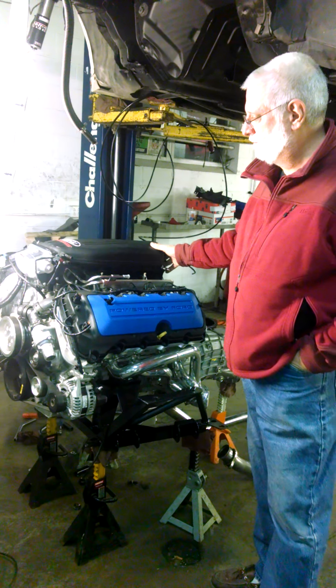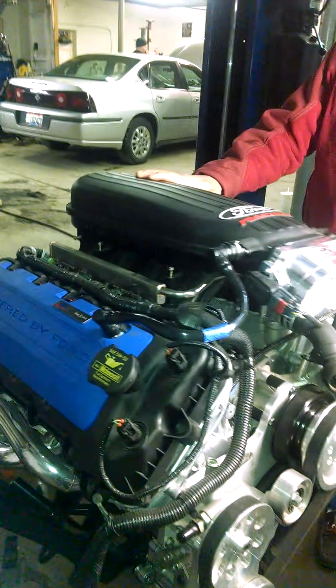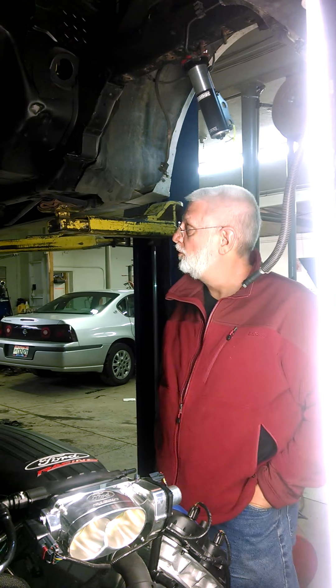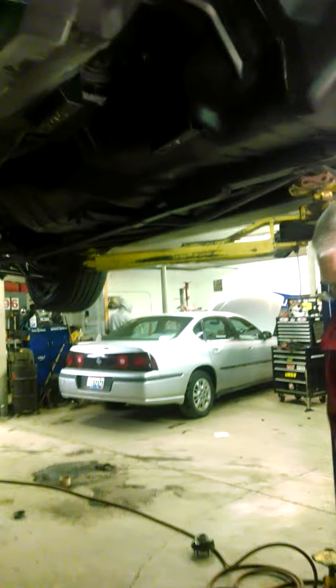We've got this giant intake manifold that's actually going to sit in the car. We've had the engine in the car and my stock hood closes. This car it's going into is a 2000 Mustang — originally a six-cylinder, five-speed car. So it's pretty much going to be like a custom ground-up fit. Everything's been changed on this car.